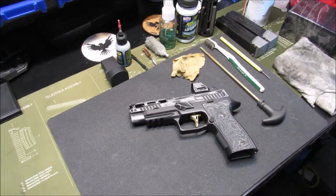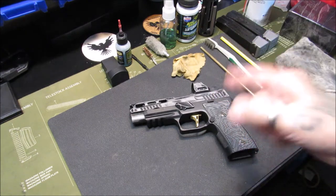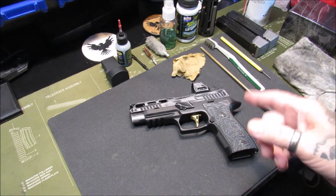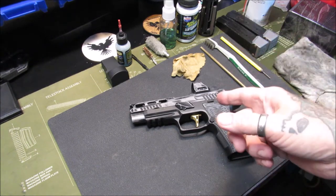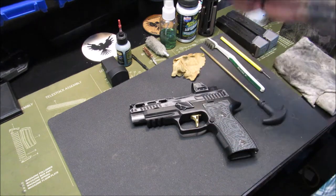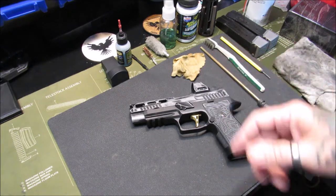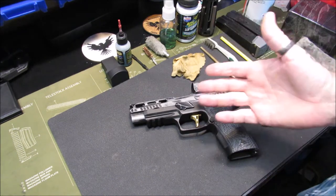Welcome back, this is Gene coming to you with reloading from the hot pot. Today I'm going to do a deep cleaning on my Sig Sauer P320 AXG. This video was inspired by Chris from the 740 — check out his channel, link below. Every Wednesday night we have Chris from the 740 live chat and I'm very humbled and fortunate to be a panel member on there.